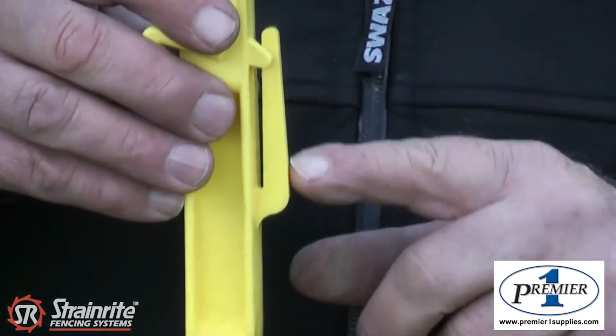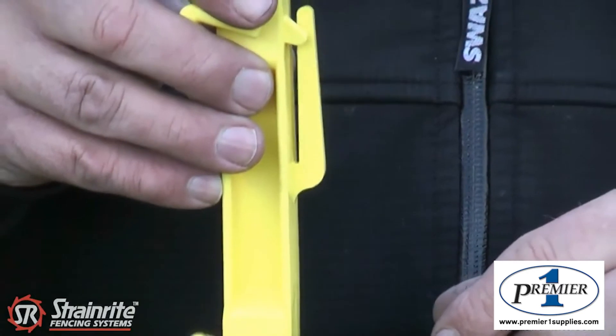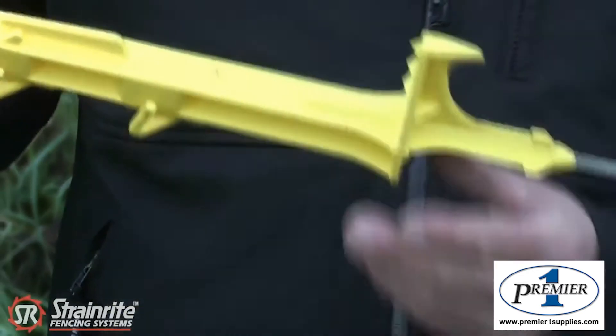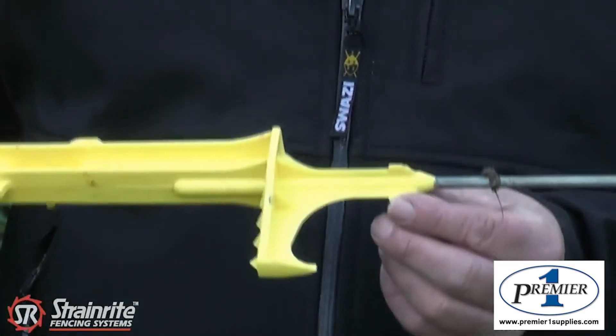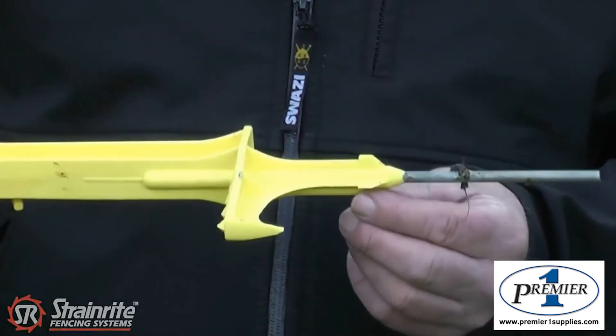On the other side, we have four clips for the 40mm tape, and down the bottom it has a barbed foot which gives it excellent ground holding.